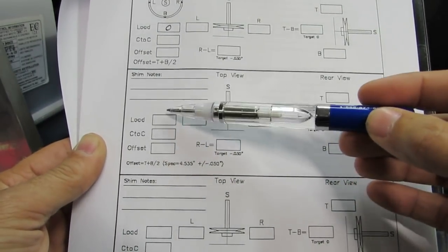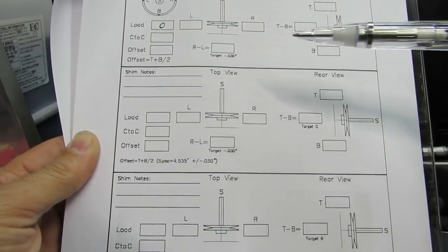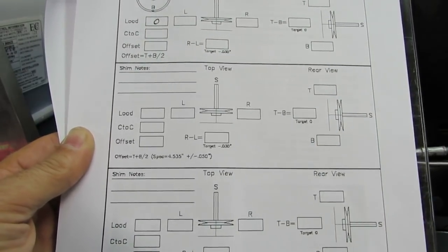The next section on the form will be where you put a load on it, do the same calculations, and then compare to see what you want to do for shims.